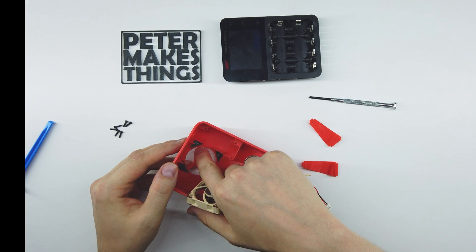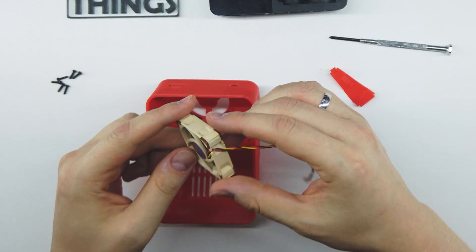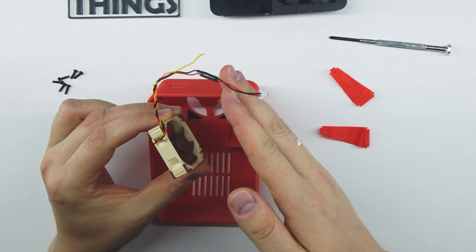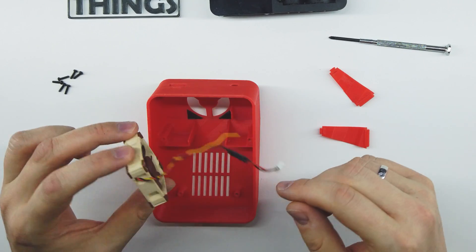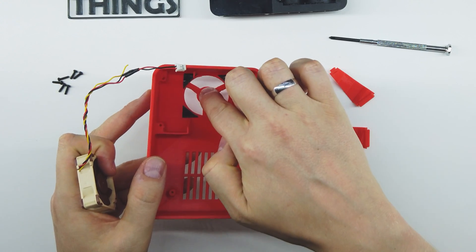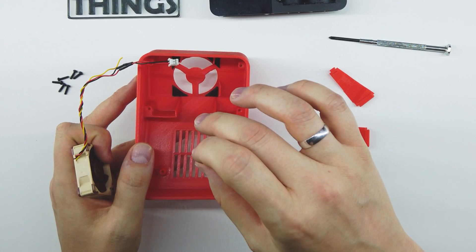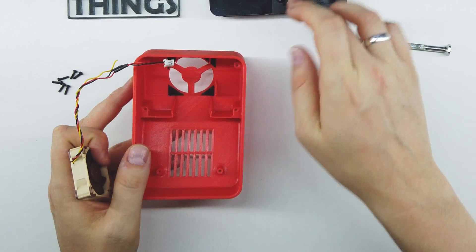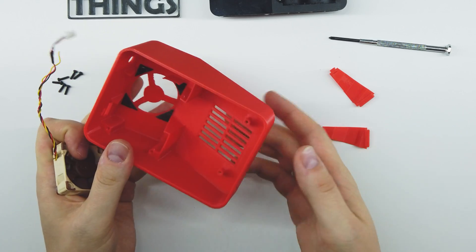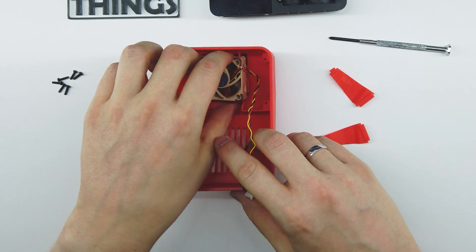I have some adhesive stickers here just to keep the fan in place. First we have to verify which way the airflow goes — it's pulling air from this side and pushing it out that way. The way it's built, the air intake here pushes fresh air over the electronics to cool them down from the back, then disposes of the air out here. Let's put the fan in like this.